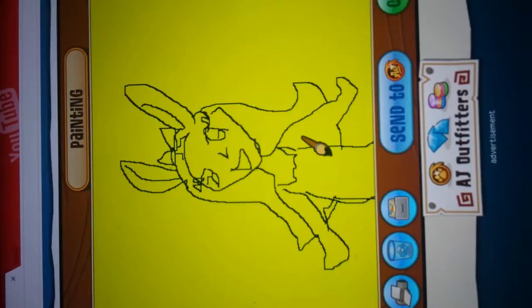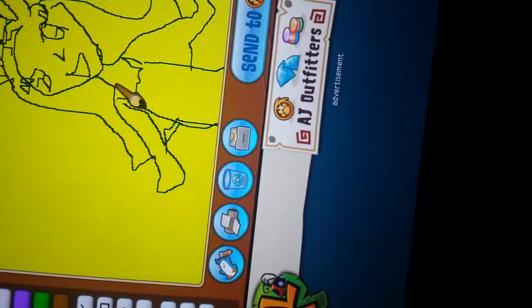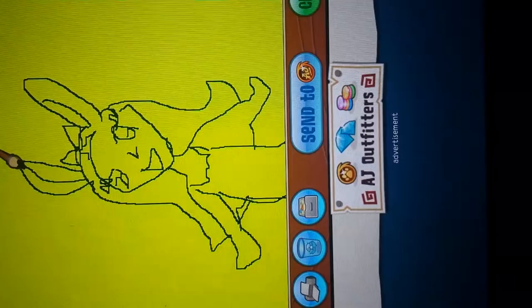So this is what I got from tracing it. Obviously it's not that good, but you can always fix it up, which is what I'm going to do. I'm sorry if my voice sounds a little weird because I'm sick. This is what I have so far, and I'm going to fill it in. But first, I'm going to fix all of these.